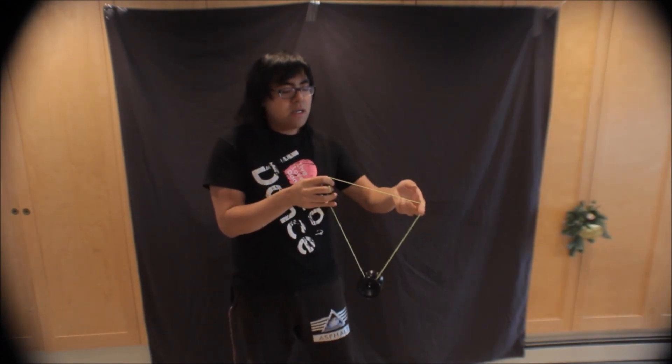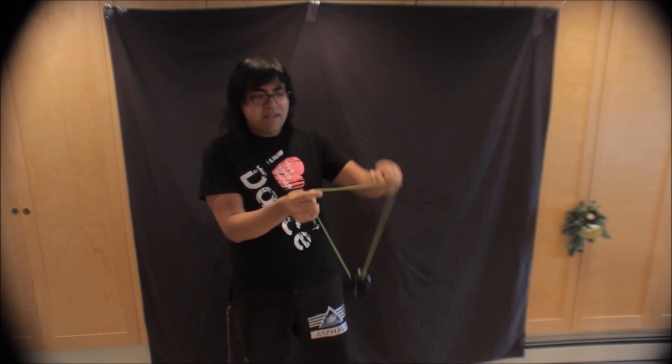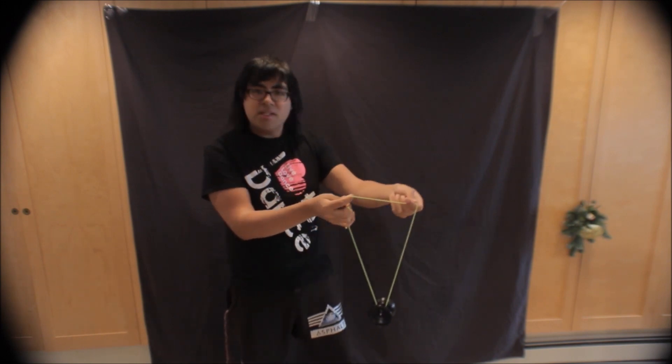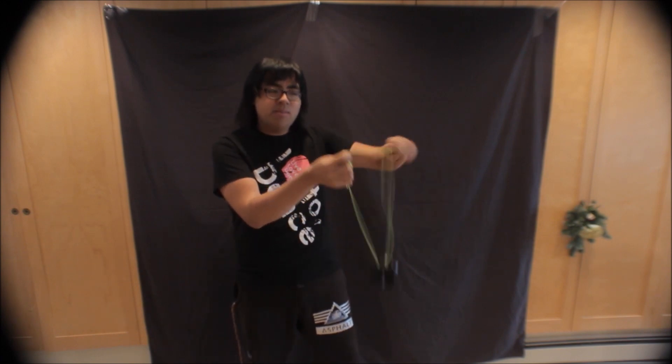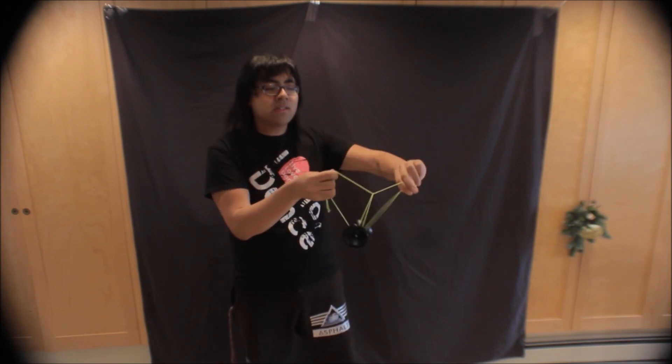The next step is a ninja vanish. For you 1A players, you already kind of know the motion of how to do this, but for players who don't know — essentially, with your free hand up, you're going to imagine that you're going to make a hook slack over this top string segment coming over from your throw hand. You want to imagine making a hook loop over the top of that and landing into the gap of the yo-yo. It's going to go up and make a slack over the top into the yo-yo.